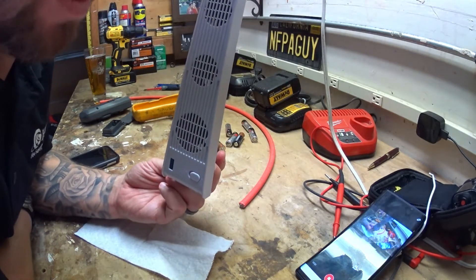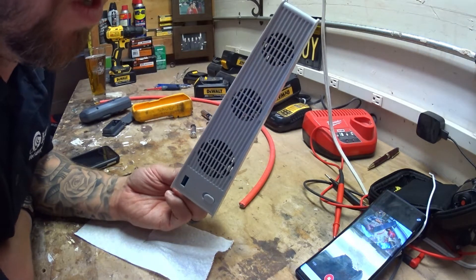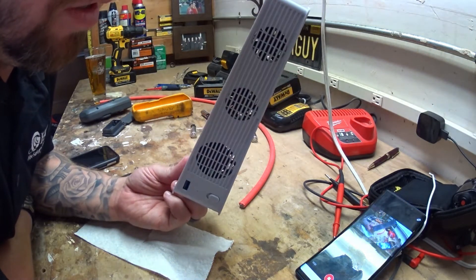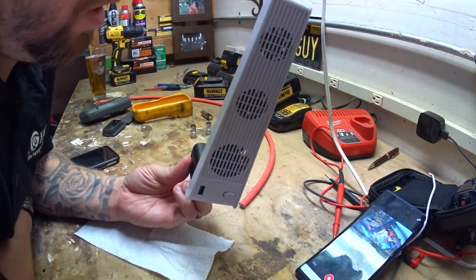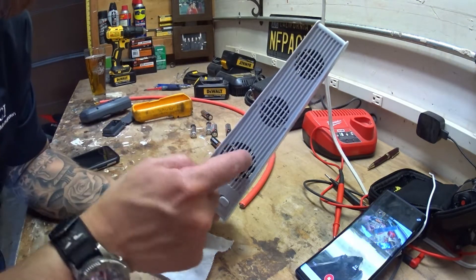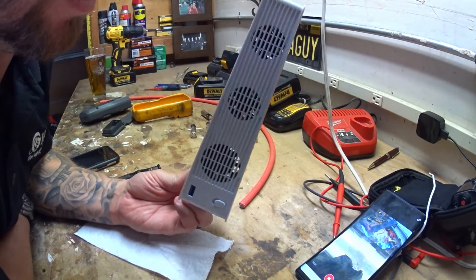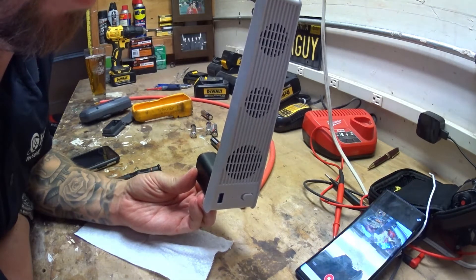I wish I would have watched his review before I bought it, but this thing was about $12, so it's not that big of a deal. I'm going to plug it in, show you guys which way the fans are really running, and then we're going to see if we can take this thing apart, flip the fans around in the opposite direction, and maybe cut some of these holes out a little bit better so that you get some more airflow, truly allowing the PlayStation 5 to breathe.